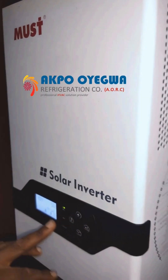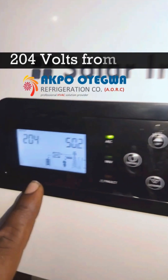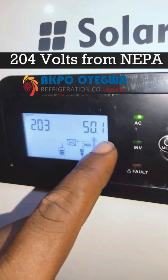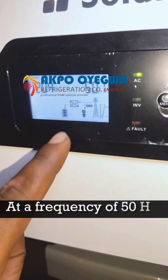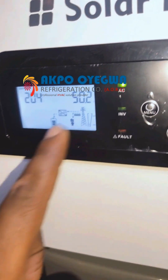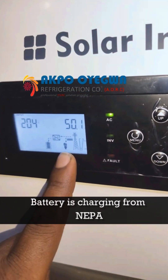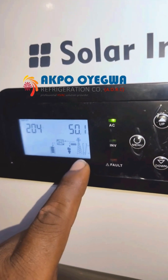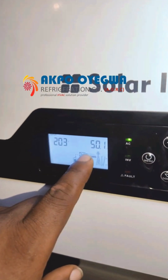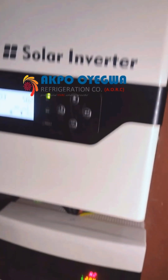Here we can see it's already running — we've connected the batteries and everything. The voltage coming from the grid right now is 204 volts at 50 hertz, which is the frequency of the AC mains. From this icon you'll notice the battery is already charging from the grid. We have two icons here: one for battery charging and one for the grid, showing the connection to the inverter converting AC into DC for charging the battery.